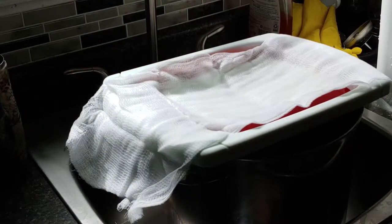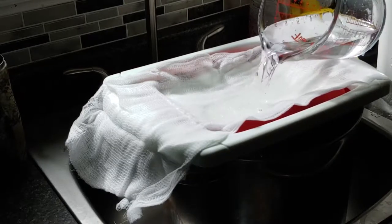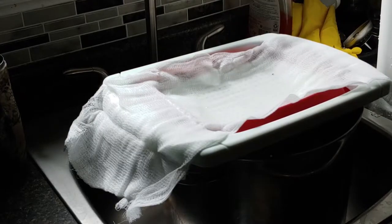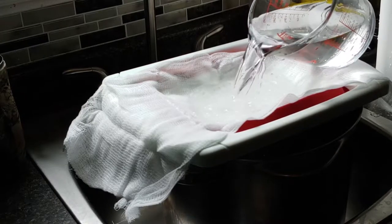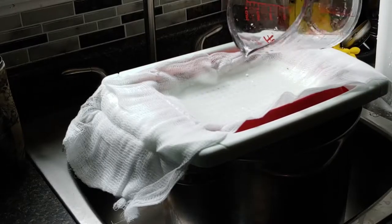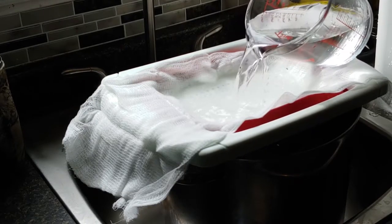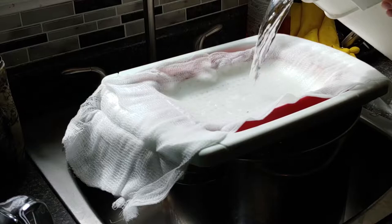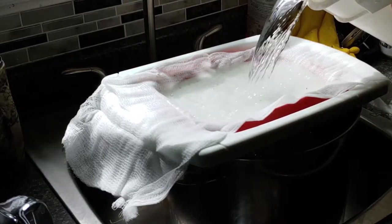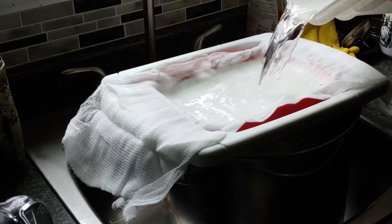My buddy gave me about five gallons of maple sap from his trees, and I'm going to try to make some maple syrup out of it. The first thing I'm doing is running it through some cheesecloth just to strain out any particles that might have gotten in the sap buckets. And then we'll put it on the heat. I think it's a very big deal of him giving away five gallons of sap like this — it doesn't come easy. We've got a little bit of larger particles, but not much. That looks pretty good.